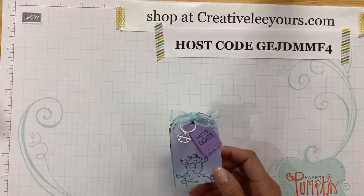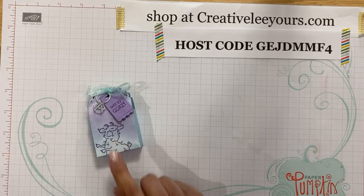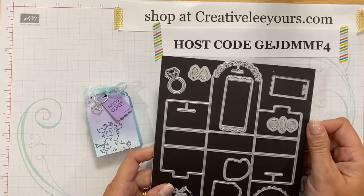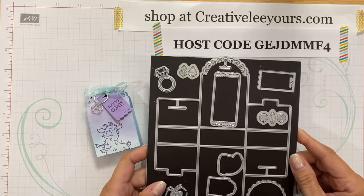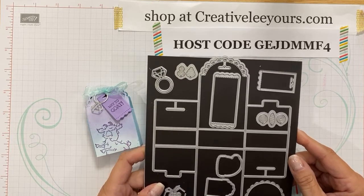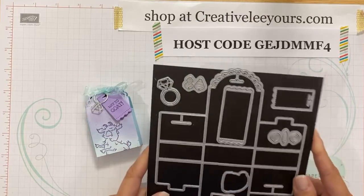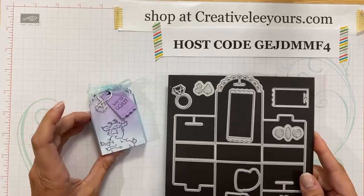The box itself is created with the Little Treats dies. This die set is actually not available just yet — it'll be available August 4th with the launch of our August to December mini, formerly known as the holiday catalog. It's packed full of some awesome things. This gives you a sneak peek, and this die makes doing a cute little box like this super fast and easy.